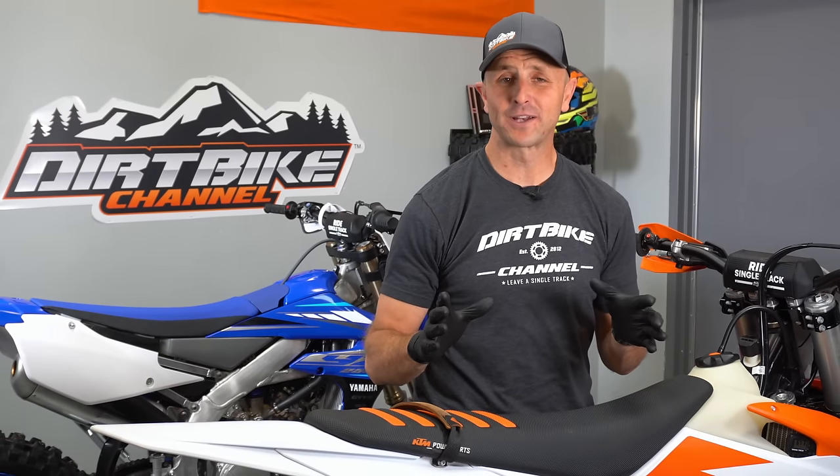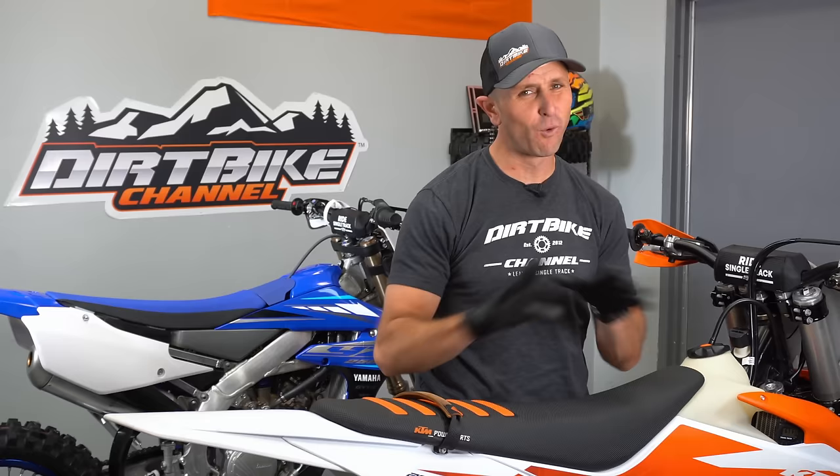Hey guys, today on Dirt Bike Channel we're going to be giving away about 40 or 45 of the best dirt bike hacks, tips, and tricks. Stick around.